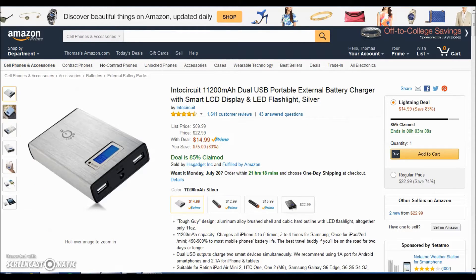Next, we have the Incipio 11,200 milliamp dual USB portable battery. It has an LCD display to show you how much battery you've got left, and you also get a flashlight. It's perfect for when you're on the go — like going on a road trip where the car doesn't support USB plugins, or maybe you're camping and you need to charge your phone for music the next day.